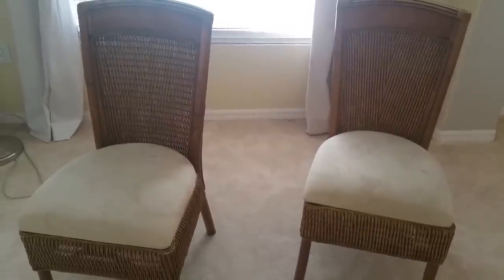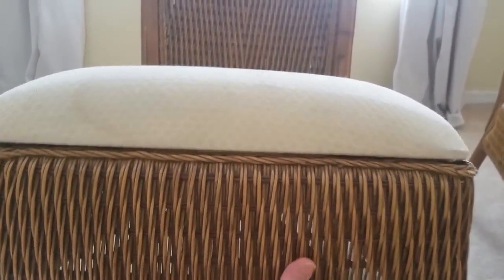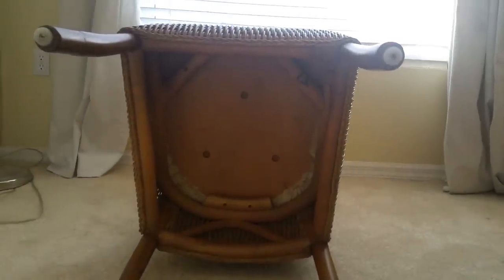Here are the chairs I'm going to be reupholstering. As you can see, the seat cushion just lays on top of the frame — that's a really good indication of the kind of upholstery project it is, and this is a super easy one, great for beginners because it doesn't require a whole lot of skill. This is what the underside of the chair looks like — here are where the screws connect the seat base into the frame. There are usually four, sometimes five if it's been stripped previously, and all you need is a Phillips head screwdriver to loosen those screws.